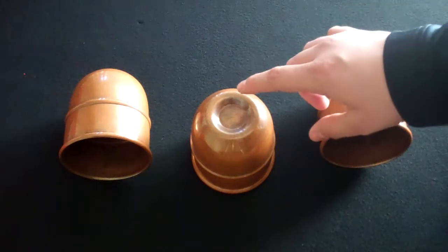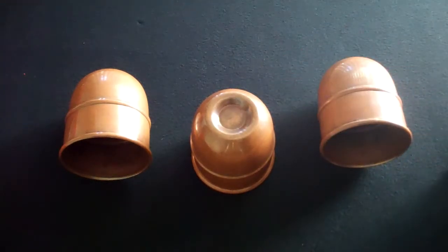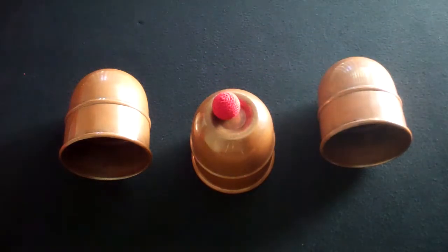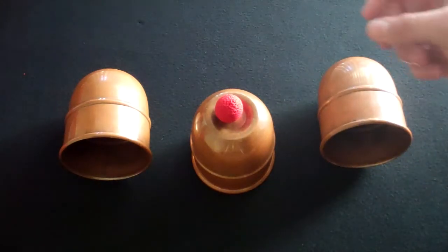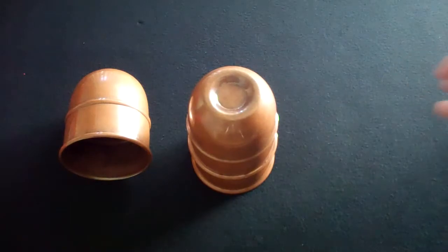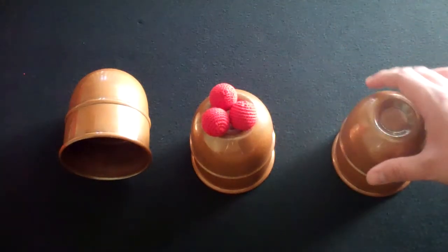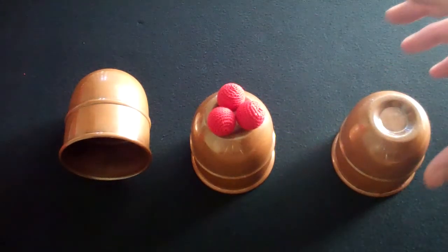The only issue I have is the dimple — it's pronounced. It's great because the ball can easily center itself, but if you choose to nest your cups with the three balls inside, although they fit on top when you take them off, these balls sometimes fall off of the saddle.